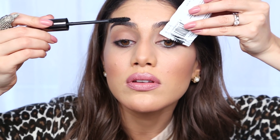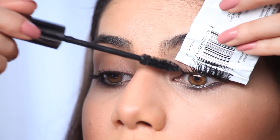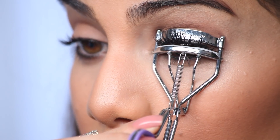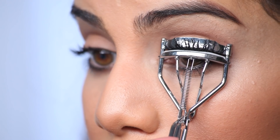You can keep applying until you feel like it's done. Right after I apply the first coat, I'm gonna come in with a Curvex really close to your root and squeeze it so it really curves your lashes. After that, come back with a little bit more mascara and just touch it up.